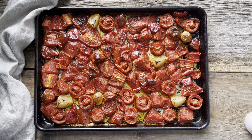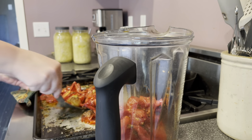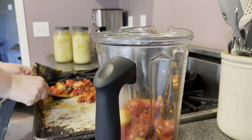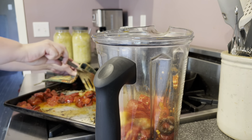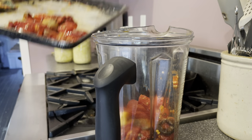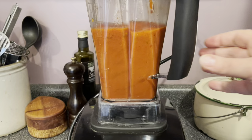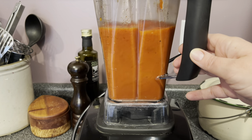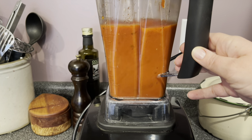After this comes out of the oven, I let it cool just slightly before blending, because if you put something piping hot into a blender it can explode out the top and burn you — that is a mistake you make only one time. I'm putting everything in the blender — all the vegetables of course and all the juices from the bottom of the pan. A high-speed blender works best for this, and because we left the skins and seeds in, I'm going to blend it really well until it's very uniform, at least a minute or so.